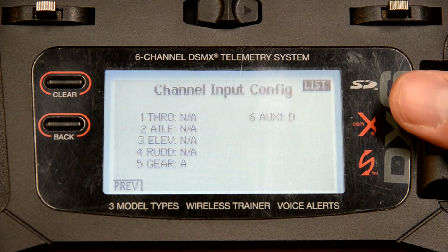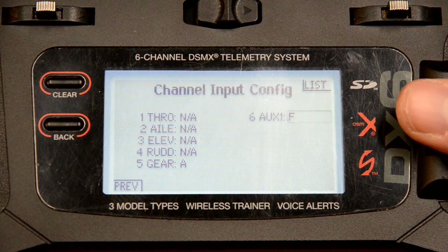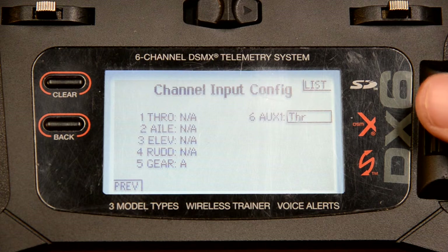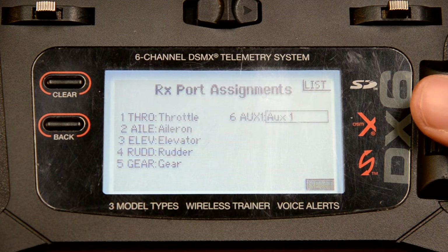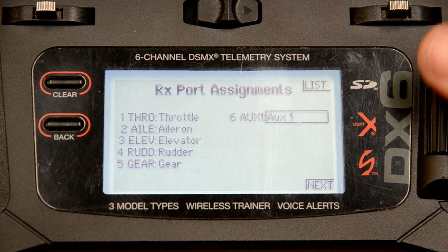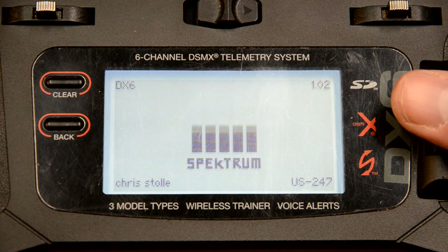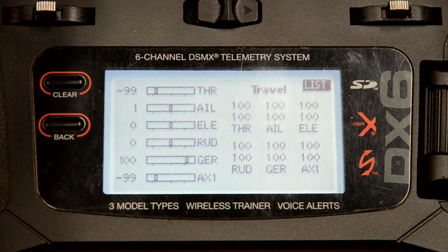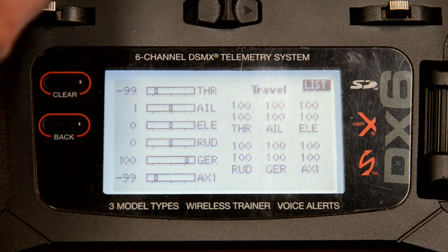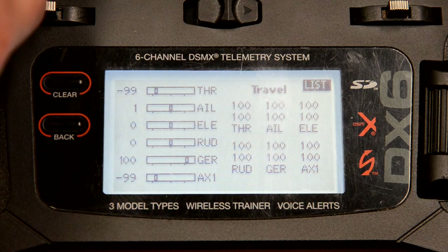Go to next down here at the bottom. Now we're in channel input config. In channel input config, we're going to change auxiliary one to throttle. If you did not change the channel assign input, but you did change the channel input config on channel six to throttle — that is the correct approach. For differential thrust, you must do channel input config and change channel six to throttle.